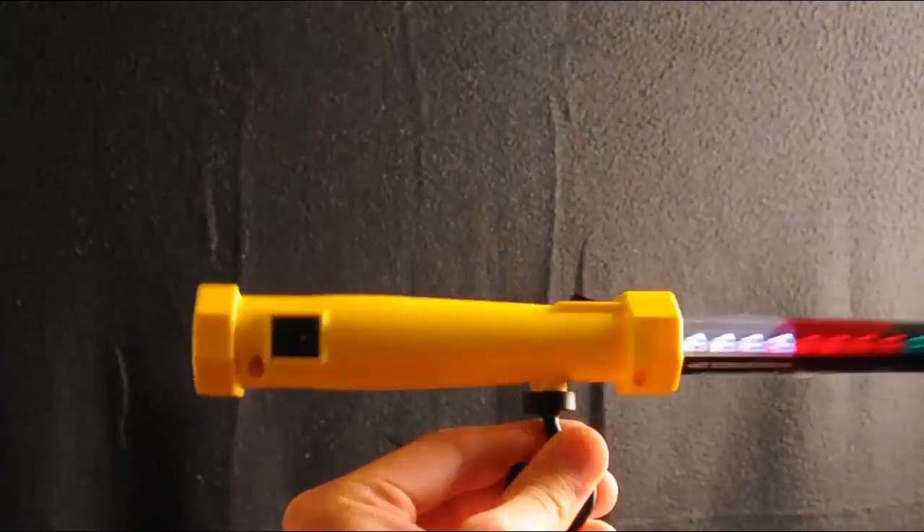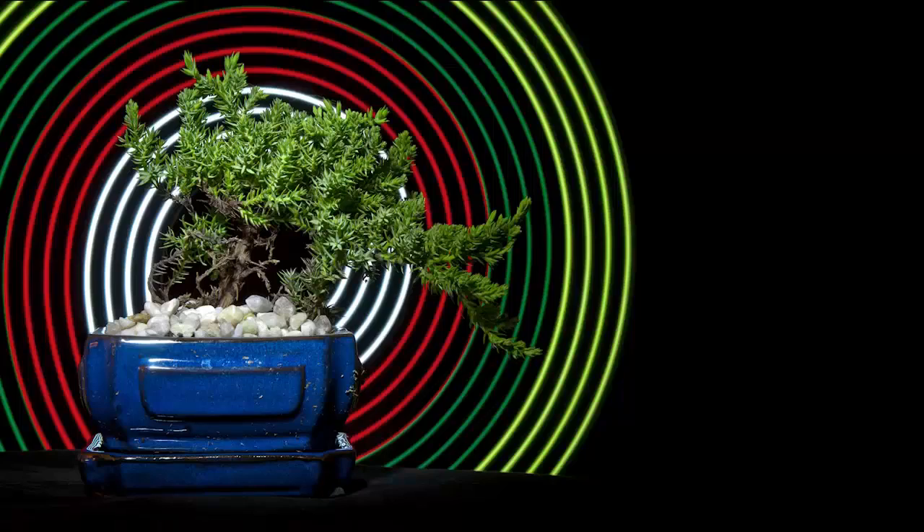I placed a little bonsai tree on a black stool, had a black background behind it, and a dark room. Then I put it in flashlight mode and lit up the bonsai tree really quickly.